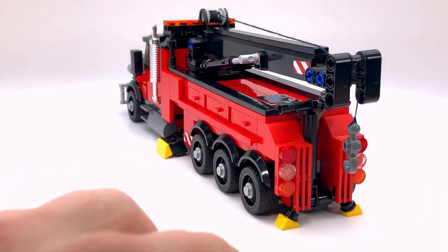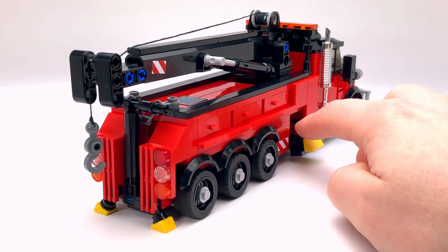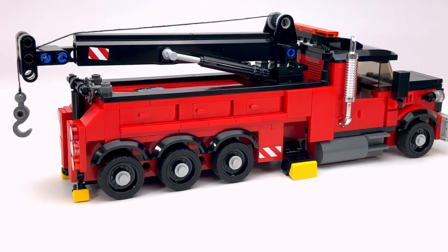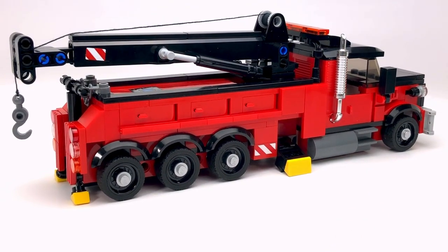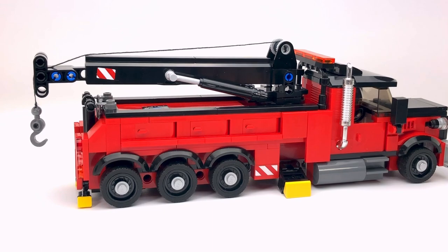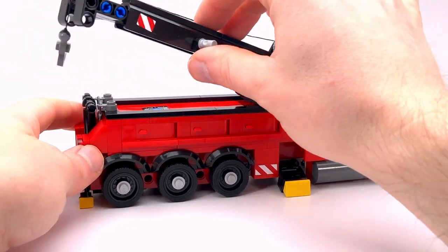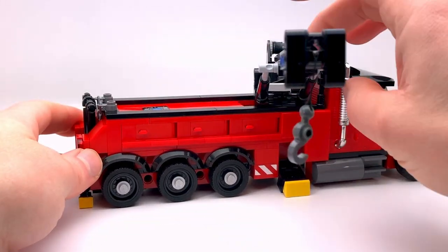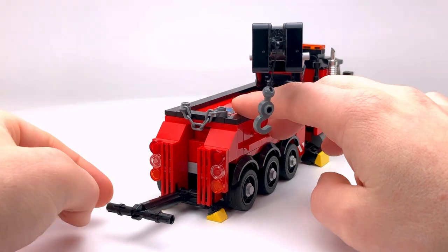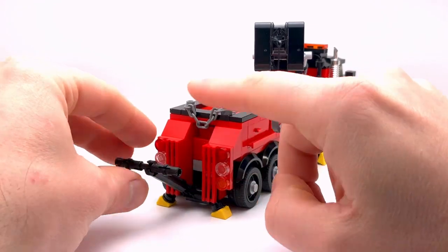I've also got another support in the back that comes down as well, and the outriggers on the sides just help support the truck. They don't really do anything on this LEGO model — it's just for looks. And then of course we've got the large crane here, which can rotate 260 degrees. In the back there's also a wheel lift — it doesn't support much but it does work.